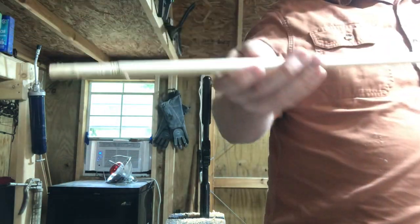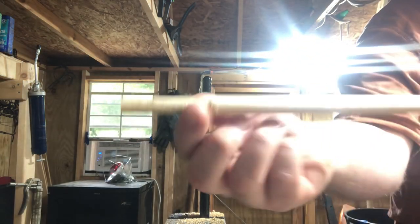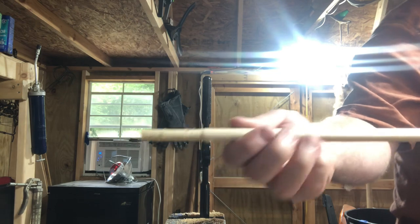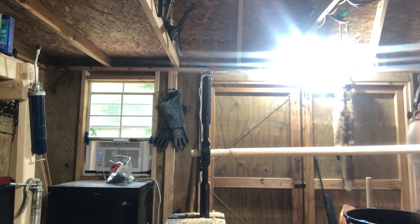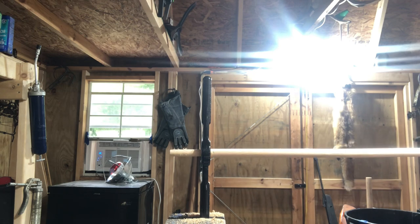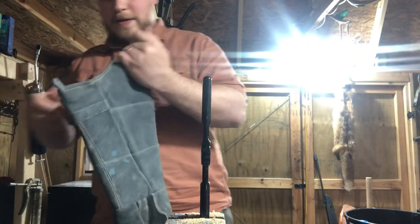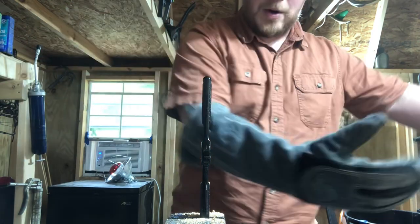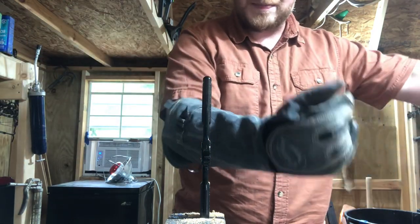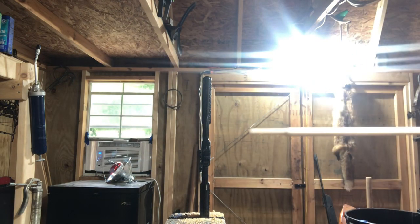I've already started on this end, and this is a hickory rod, so it's hard wood. I did start on this end already. What we're going to do is go ahead and I'm just going to hold the drill on this opposite end, and we're going to go nice and slow. Another thing I wanted to do is get a glove — some kind of leather glove — that I'm going to hold the dowel in the middle as it spins to stabilize it. Let's go ahead and get this thing started.